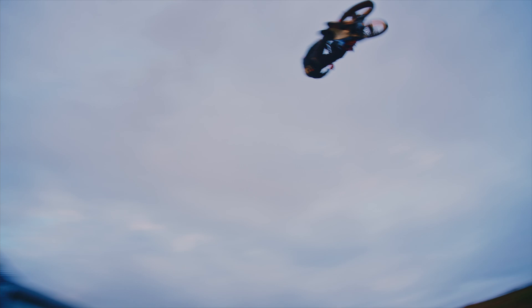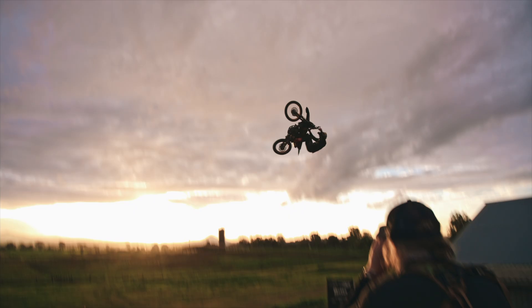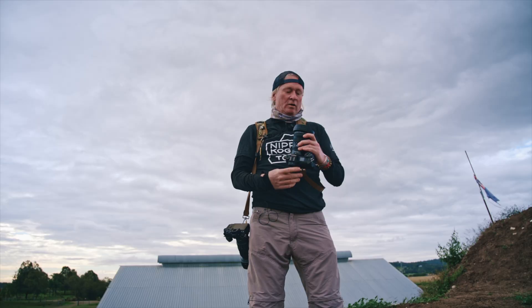Hey team, welcome to Inside the Movie Photographer with Jason Bolland. Scott and I are at Corrie Creed's place. As we say in Australia, how's the serenity?